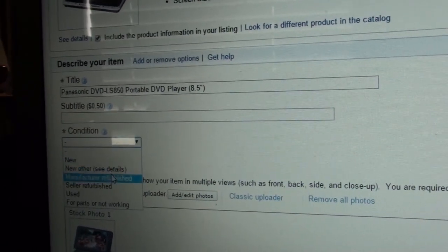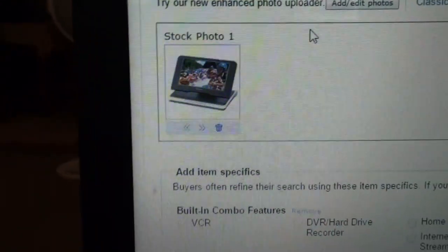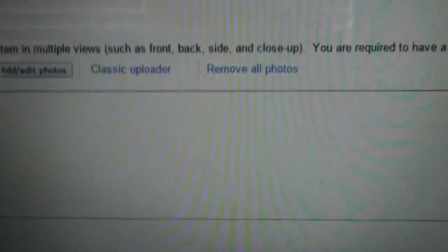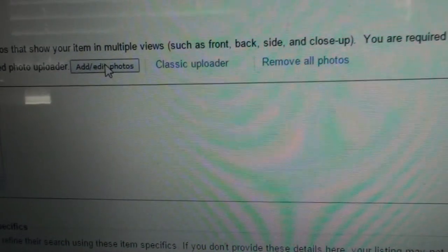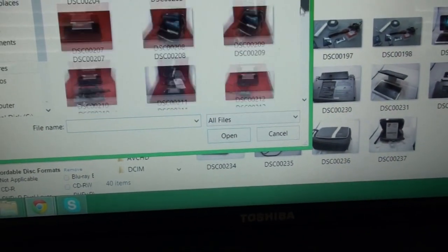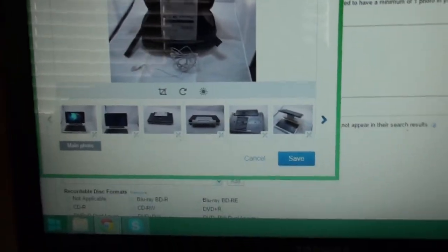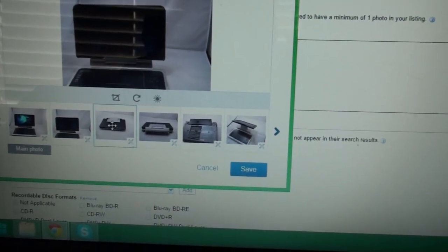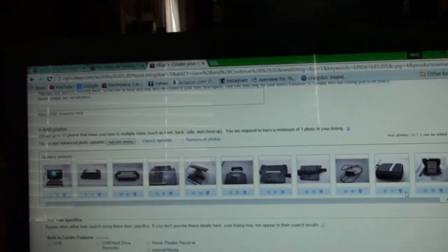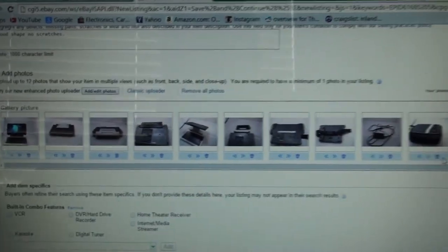It gives you a title — you have to pay for a subtitle. Condition is important, so it's going to be listed as used. They include a picture of the item from Panasonic, but you can also add your own, which is what I'm going to do because everybody wants to see the actual object. I click 'add/edit photographs' then 'add photo,' which opens up my photos. Here are all the photographs I took — they came out pretty good. I need to make sure there aren't more than 12 or I get charged extra.